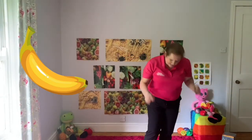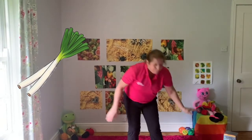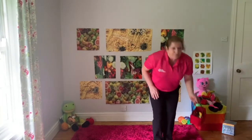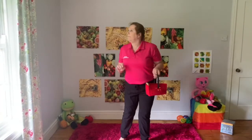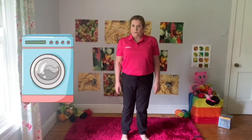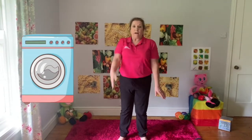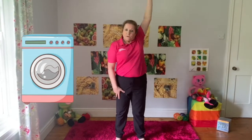I need some salad stuff, so I've got spring onion. I need that. I'm doing some jumps - springing! Now, I think I need some washing powder. I've got my washing powder, put it in my basket. And I need that for my washing machine - the washing machine goes round and round. Now the other arm, round and round. Well done!